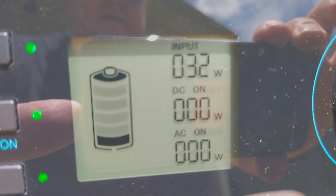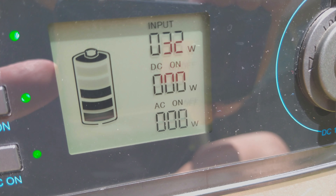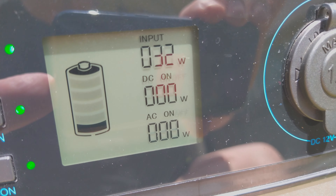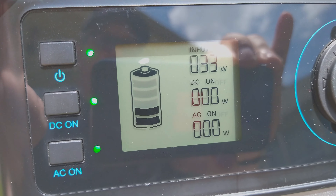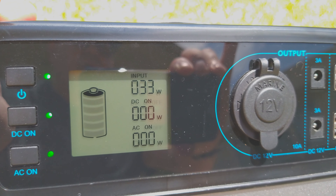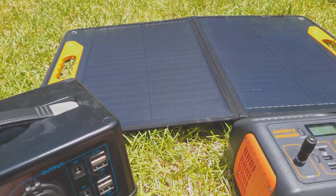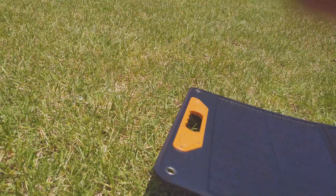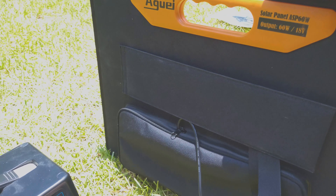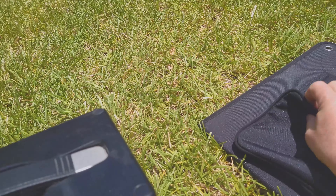If you just let this sit out, it would get you charged up. In perfect conditions I don't think you'd ever really get the full 60 watts, but you should get at least 30 if not more — and right now it's chugging along at 33 watts. You really can't get past how compact this is — it just folds up and can easily fit in your trunk, a closet, or somewhere. Many solar panels are really bulky, but this one is not.